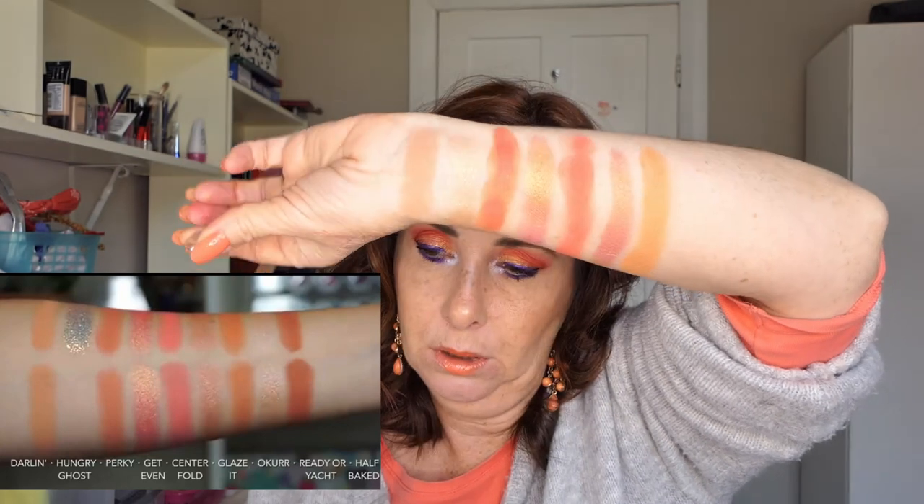For the next shade, I went to my Sofix palette from Revolution and got Cloudberry, which is actually one of my favourite colours from that palette. It's a muted orange matte, and it dupes the shade called Okur — O-K-U-R-R — in the peach palette. It may not be quite dark enough, but it's a pretty close match.